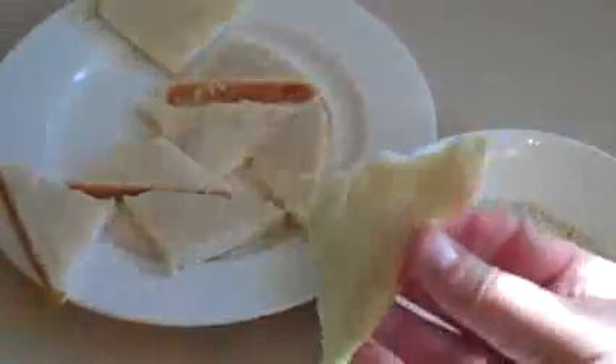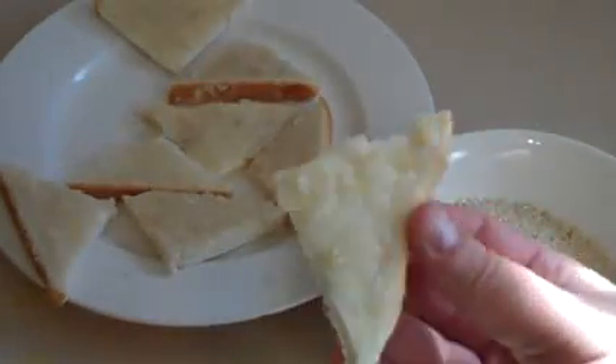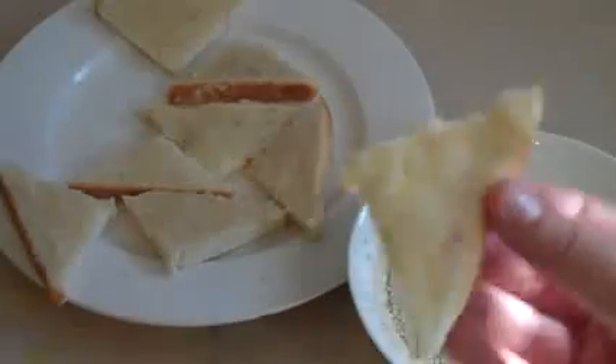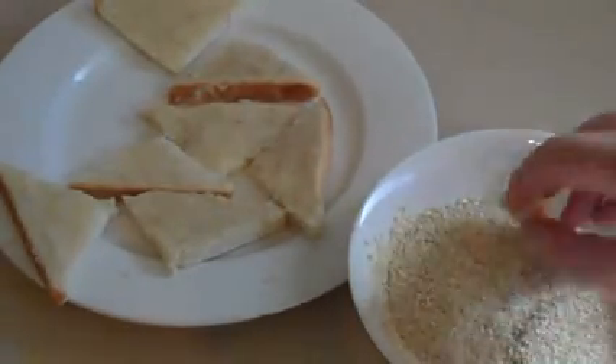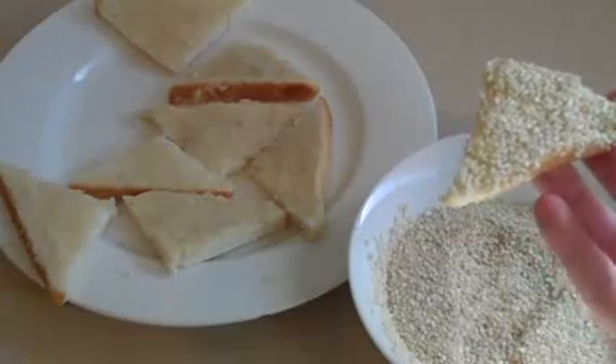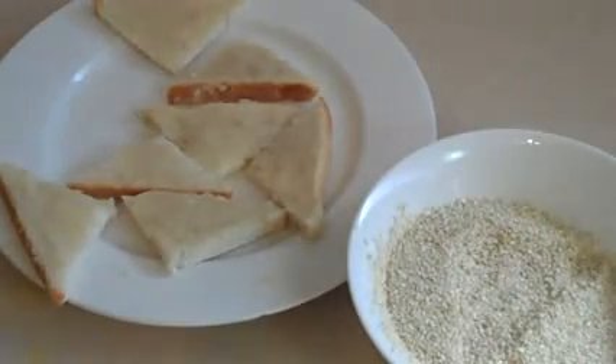So once you've got your prawn mixture paste on the bread, get some breadcrumbs, put them in a bowl, and dip the bread in like that. Then just put it on a separate plate for now.